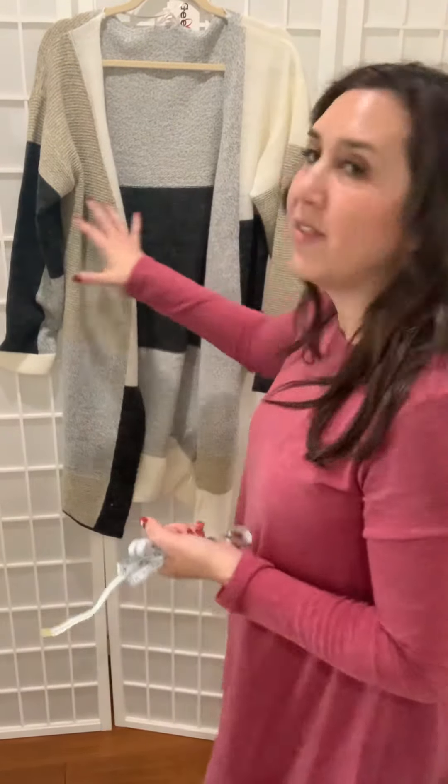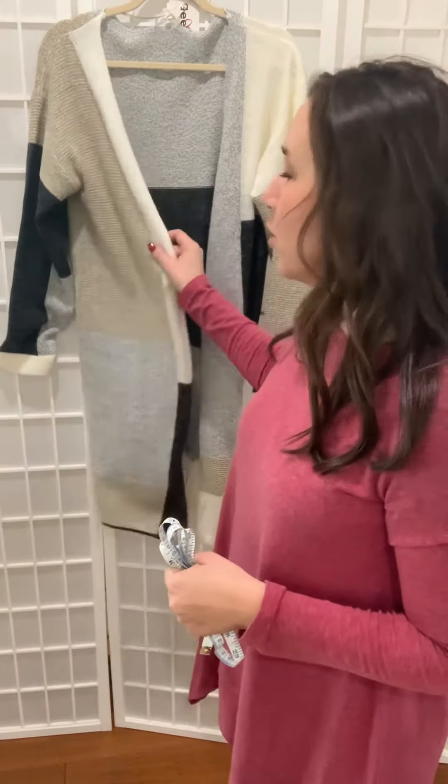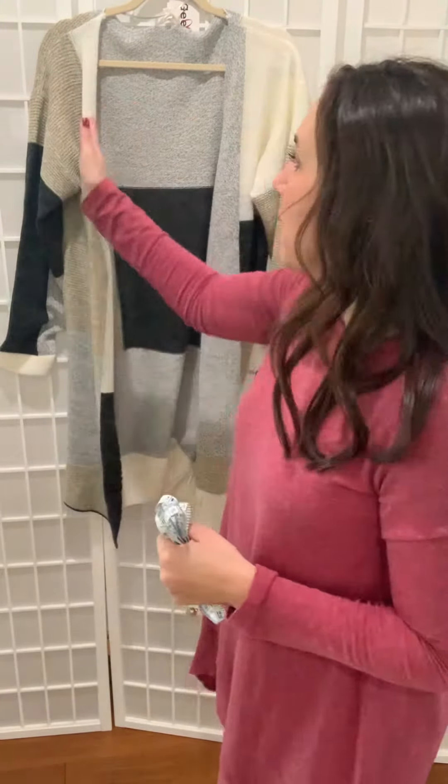Hi everyone. I want to tell you today about how we go ahead and measure our cardigans. Cardigans are very difficult to measure because they have that really big open fit. Some of them are meant to have a lot more material in the front, meaning they're meant to fit you open. Some of them are meant to fit you close, but not with any buttons.